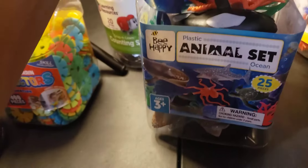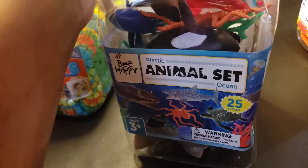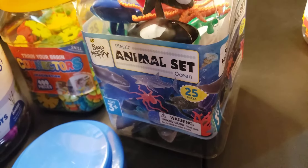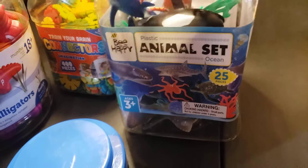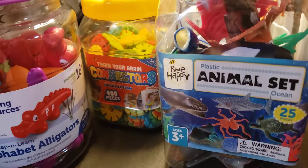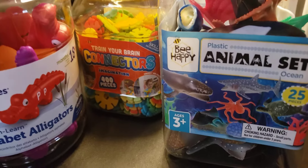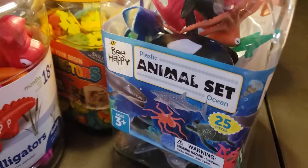Next up is another Be Happy animal set, and I got this from Aldi's. It's basically animals of the sea and I really like these. My children love these things. As a matter of fact, right now they came into my area while I'm making a video, unannounced and uninvited. They want to go play with them, but I'm not going to let them right now.